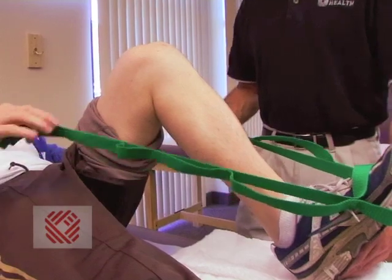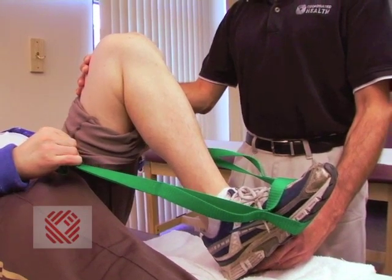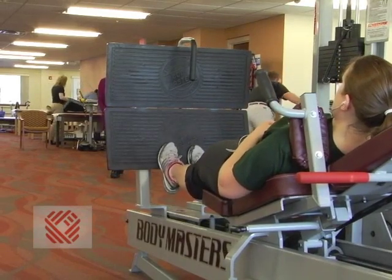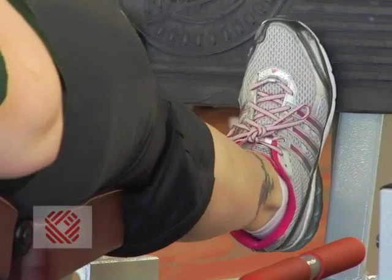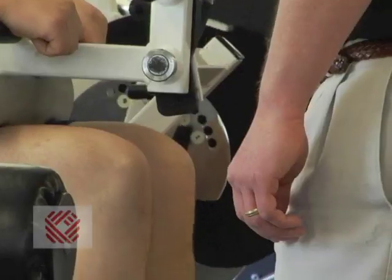We'll also work on bending the knee as well. Mainly promoting motion while decreasing pain and decreasing inflammation. We will eventually move them to activities including weight machines. Weight machines are a strong way to build the muscles. We will obviously tailor that to the appropriate case for each individual patient.